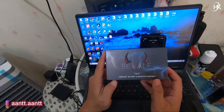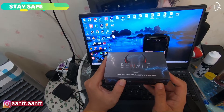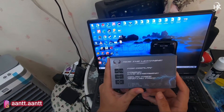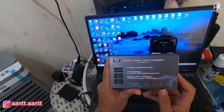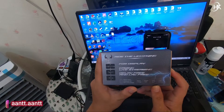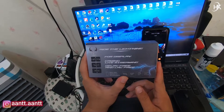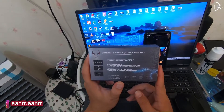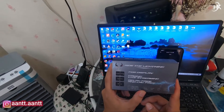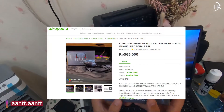Behalf ini bisa menjadi solusi buat teman-teman yang ingin menjadi streamer pemula namun handphone-nya tidak support MHL. Behalf ini dihubungkan ke konektor tipe lightning, tipe type C, dan tipe micro. Bisa digunakan untuk Android maupun iOS, dengan power charge dan panjang kabel 1 meter. Kualitas gambar resolusi 1080p, 60fps, dan 60Hz. Bisa dikoneksikan ke Prism Live ataupun OBS. Harganya relatif murah sekitar 350 ribu, bisa dicek di Tokopedia.